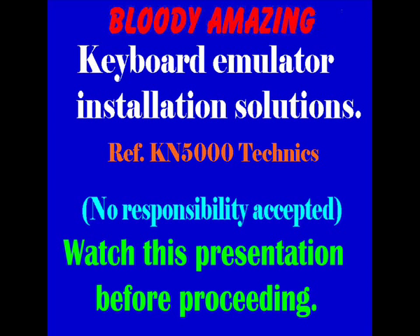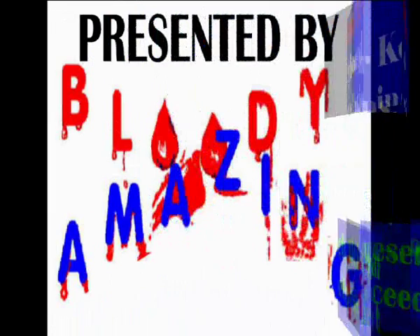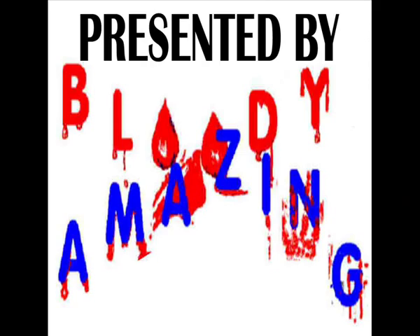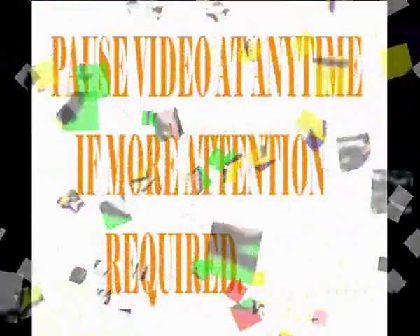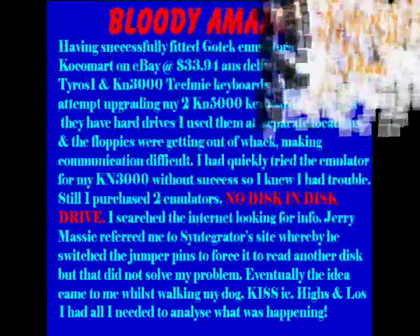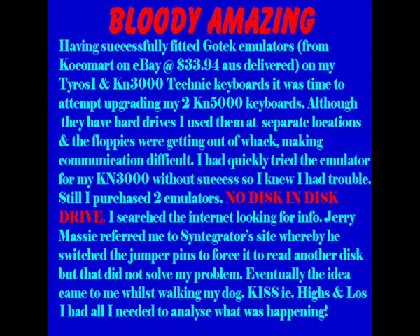Whilst installing a GoTek emulator in my KN5000, I encountered several problems. I am hoping that by presenting these problems, others with different models of keyboards or even different brands of keyboards may be able to overcome their problems using the information I had.